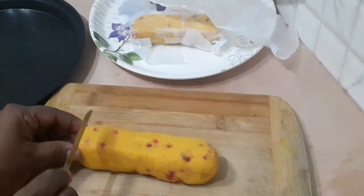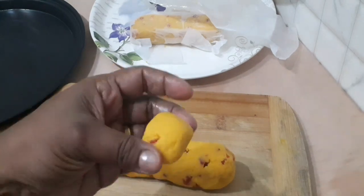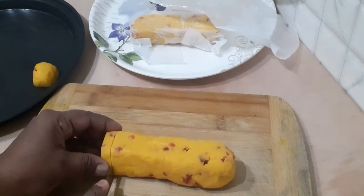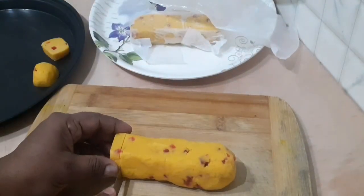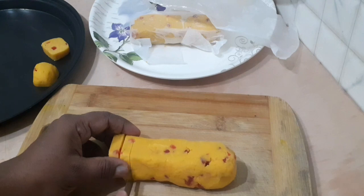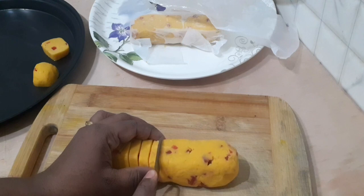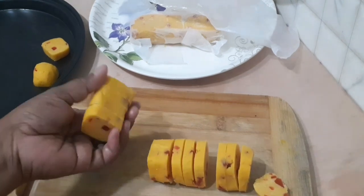Now we have the set dough. Cut it into pieces and place them on a baking tray. Preheat the oven for 10 minutes at 180 degrees.